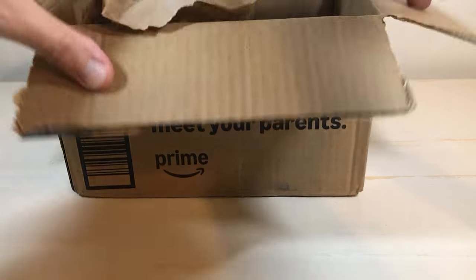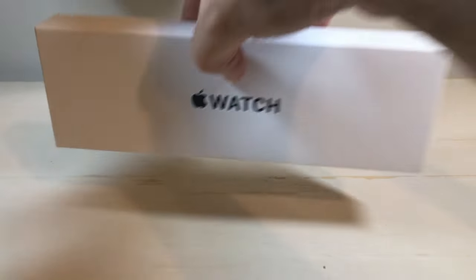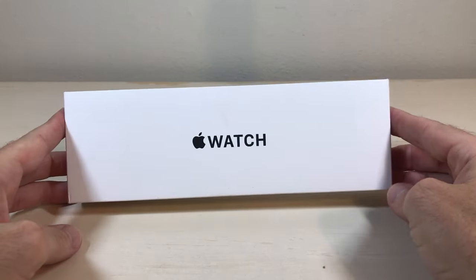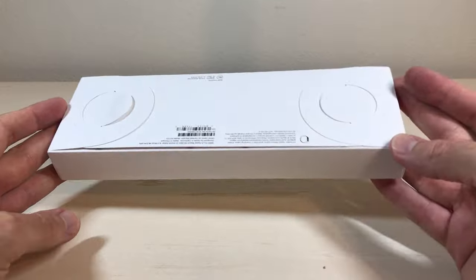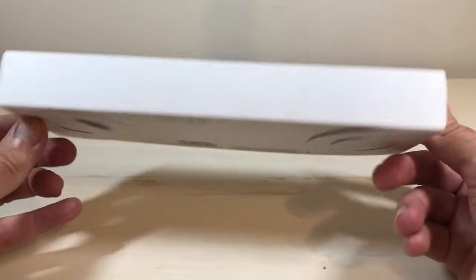Hey everybody, in today's video I'm going to be unboxing my latest purchase from Amazon. This is the Apple Watch SE 44mm. As with all my purchases, I like doing these unboxings because there's somebody else out there thinking about buying the same item and they want to get an idea of what it looks like when it comes in, what the packaging is like, etc. Plus I like to remember all the things I've bought in the past.